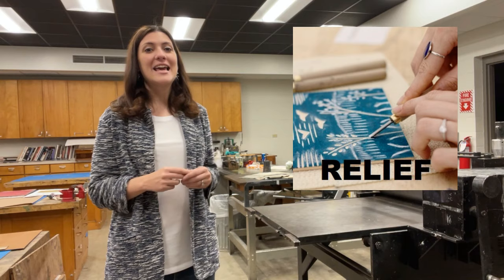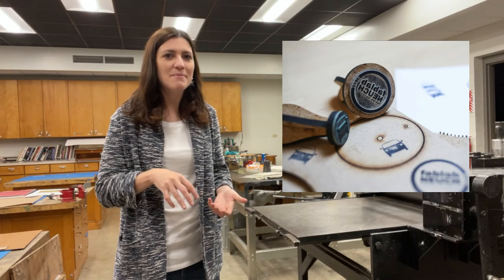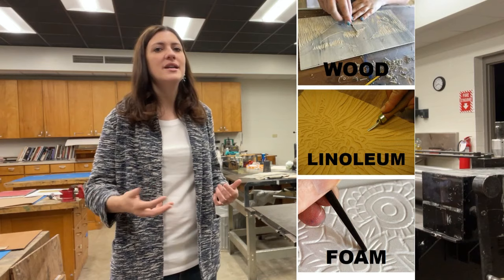Relief printmaking is when you make a print from some kind of raised surface. The concept is as simple as dirty shoe prints on the floor, or marks made by pressing a rubber stamp into ink. Relief prints are often made using materials like wood, linoleum, and styrofoam.